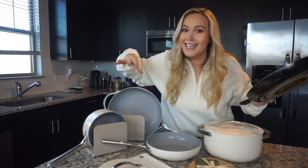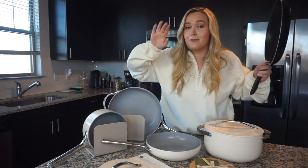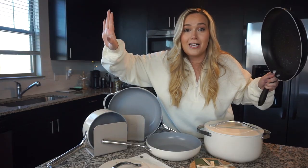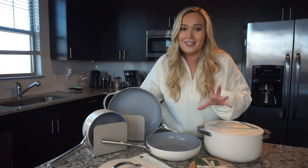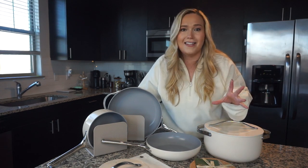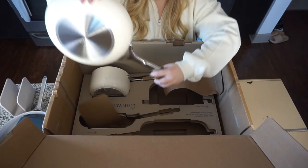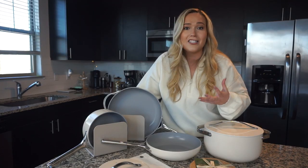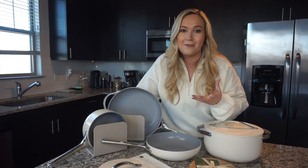We needed some new pans, and if I was going to buy pans, I wanted the Caraway set. So when I heard that they wanted to work with me, please sign me up — not only do I need them, I want them. They are so pretty. I cannot wait to share my official Caraway unboxing with you guys today. It's like a full experience just unboxing these pots and pans — so many boxes, so many ways they've taken care to make sure everything arrives in good shape.